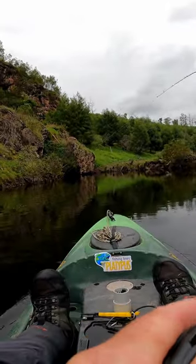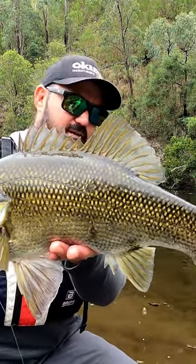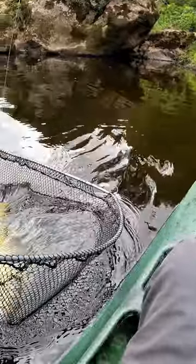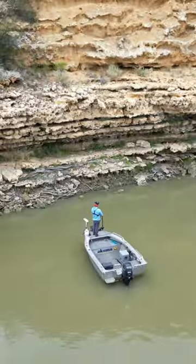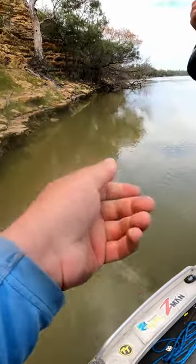I like to spool the Hakai with 20 pound Platypus Pulse X4 braid and that's perfect for stopping everything from big goldens to big bass. Another feature I really like about the Hakai is it's got an easy to get to cast control, which is perfect for light line fishing when you need to make small adjustments to stop those overruns, and it's going to keep your lure in the water for longer periods.